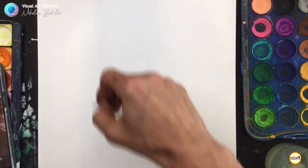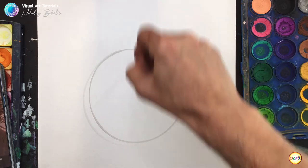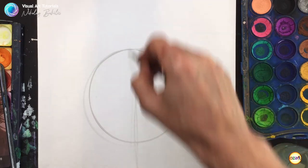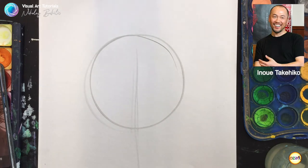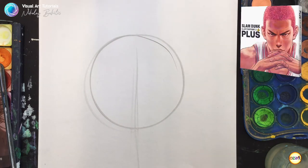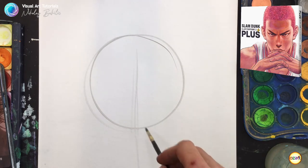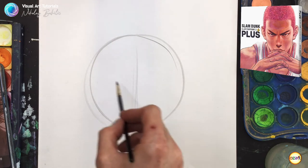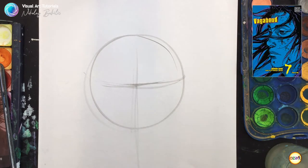Hey, this is Nikolai, and in this video I'm attempting to paint a portrait of a comic character created in the style of Japanese manga artist Inoue Takahiko, who is best known for his Slam Dunk comic book series, which he created in 1990-96, and also his series named Vagabond, in which he uses loose paint brushing techniques and beautiful inking textures.